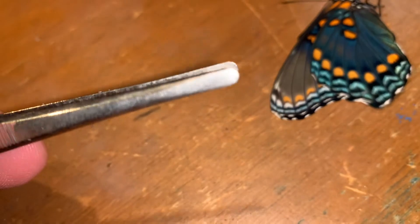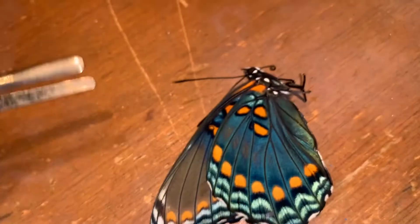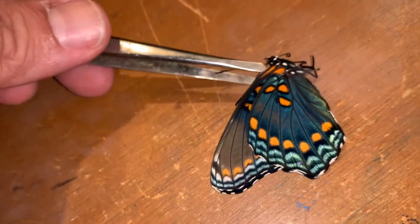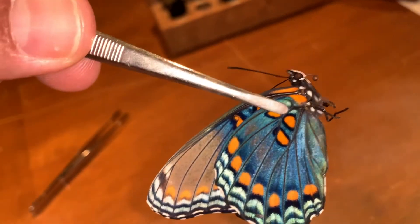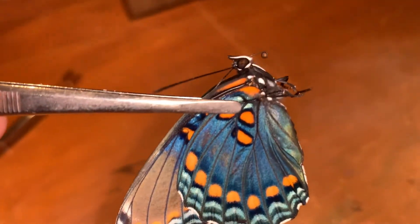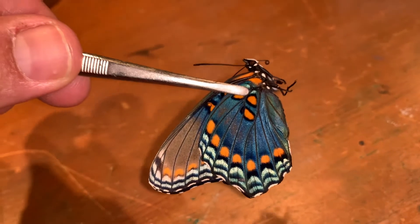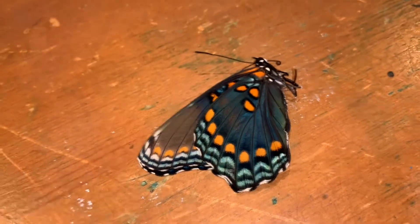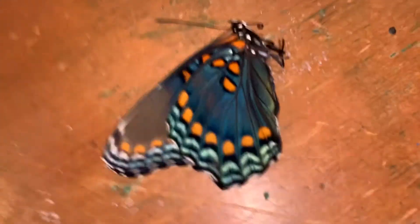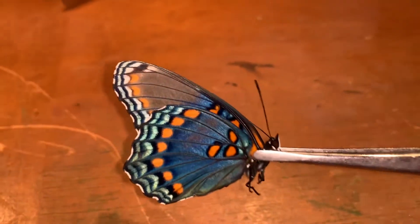I actually like using these little thin flat forceps — these are like medical forceps. You don't pick it up out at the wing tip. If you're going to pick it up by the wings, it should always be close to the body, picking it up by the forewing's main vein. When you do that you won't damage your specimen. But even then, you still don't want to apply much pressure. I like to handle my butterflies almost exclusively by the thorax.